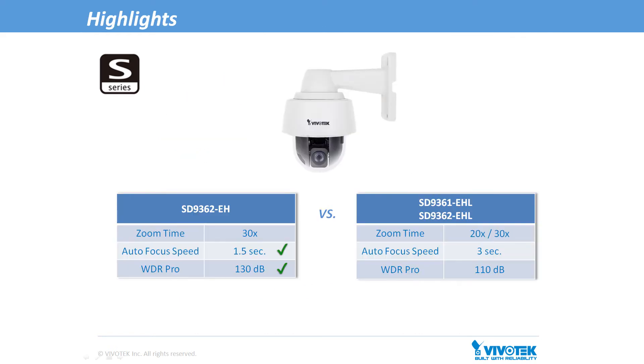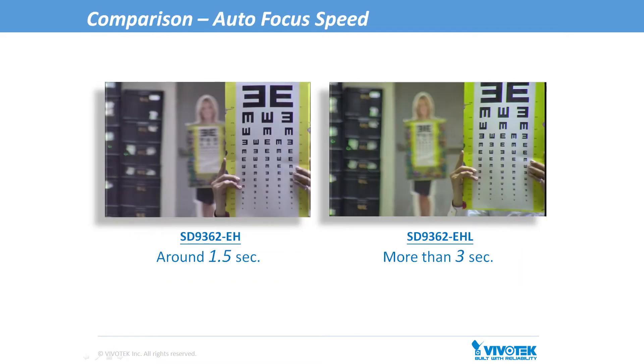Now you may ask yourself, what's the difference between the EH and EHL models? As you can see from this table, the EH's autofocus speed is twice as fast as the EHL's. In our real-world comparisons, the SD9362EH took 1.5 seconds to autofocus, whereas the SD9362EHL took at least 3 seconds.